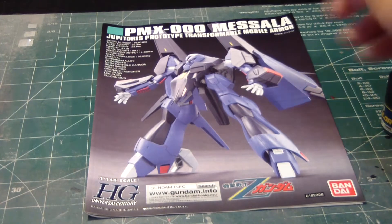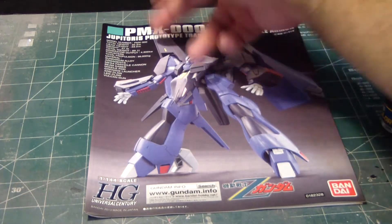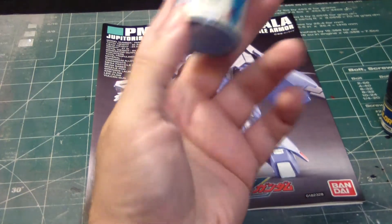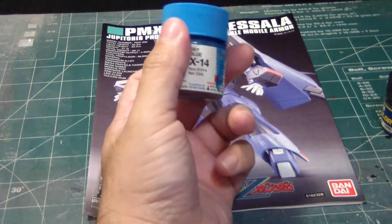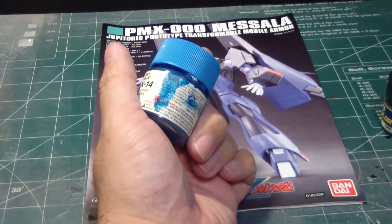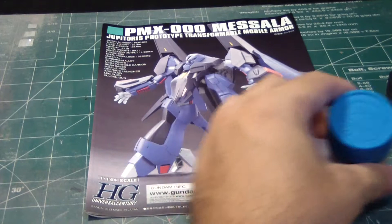We have this navy blue to the side and can use it as an alternate. As for the remaining lighter blue, I have a choice. I'm thinking of either using sky blue, and for those of you who don't remember, I actually used this sky blue on my MasterGrade 00 Riser, and I have plenty of it.